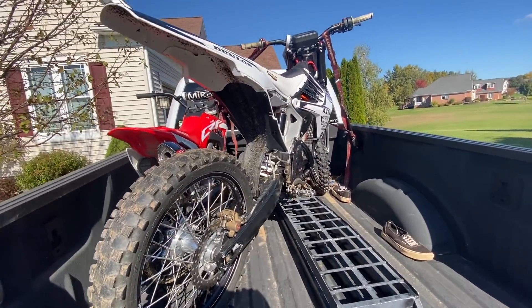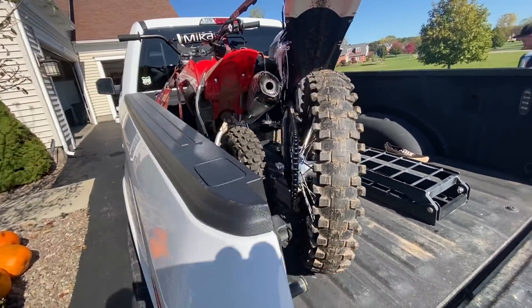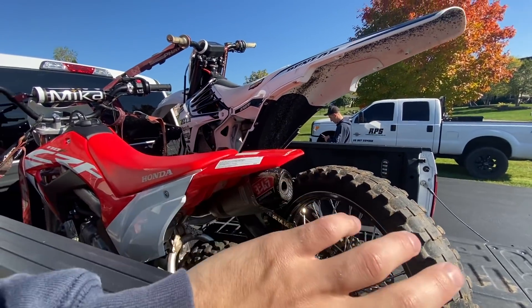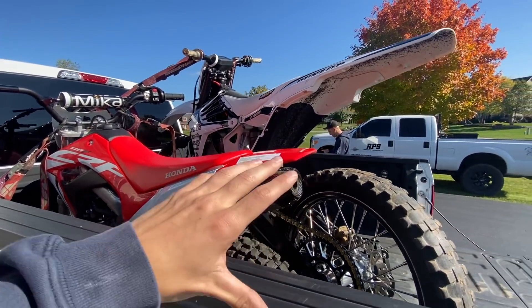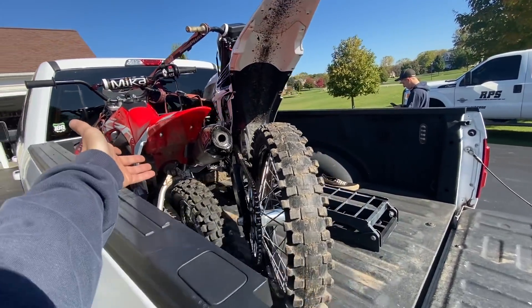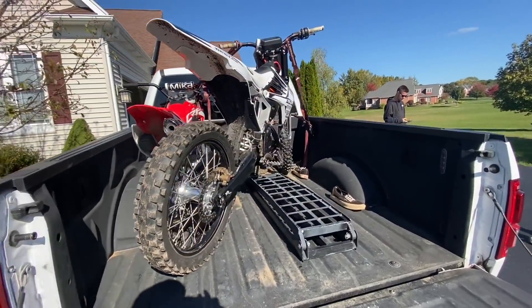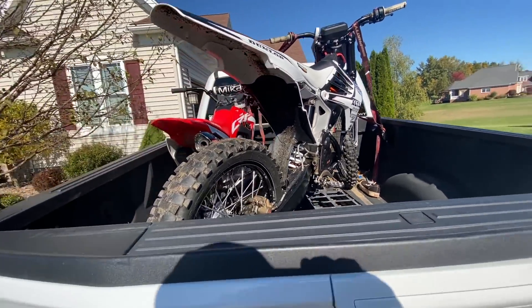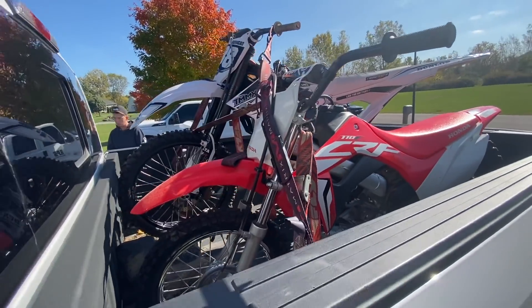Welcome back to another video. Today from the thumbnail and title we got the e-bike, got the pit bike already loaded up, going to a spot where I did the e-bike reveal — it's a bunch of BMX jumps and stuff in the woods, which is pretty cool. I wanted to bring the pit bike and Mike wanted to come so I'm bringing the e-bike. Should be a good time. I'll get into blowing some stuff up later in this video.